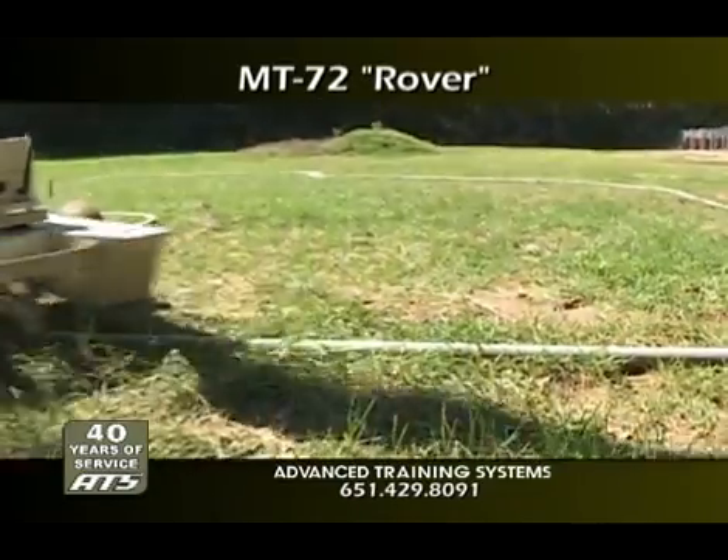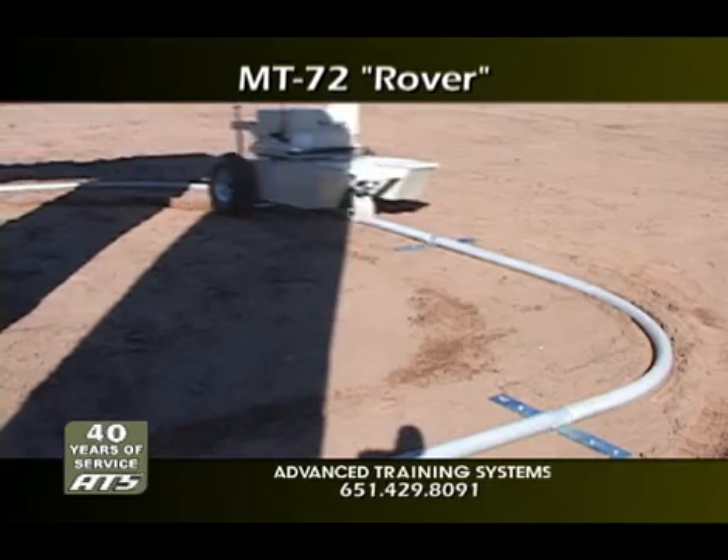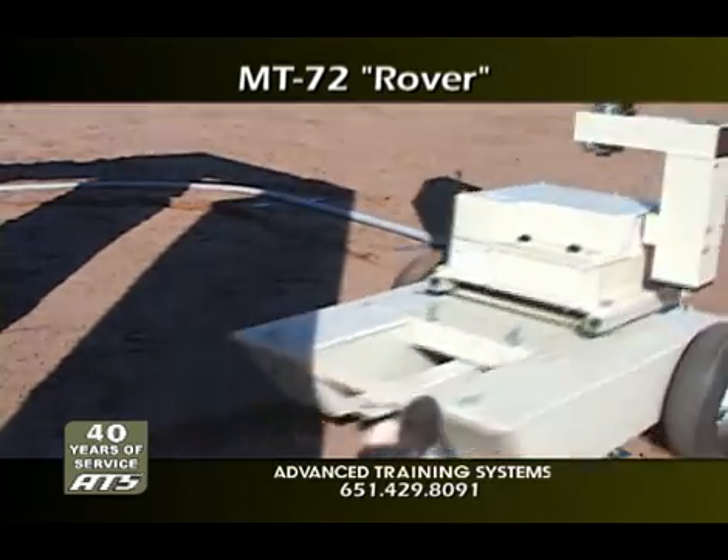The Rover can run up to four hours on rechargeable 12-volt batteries. Batteries can be switched out quickly to provide extended operation for longer training sessions.